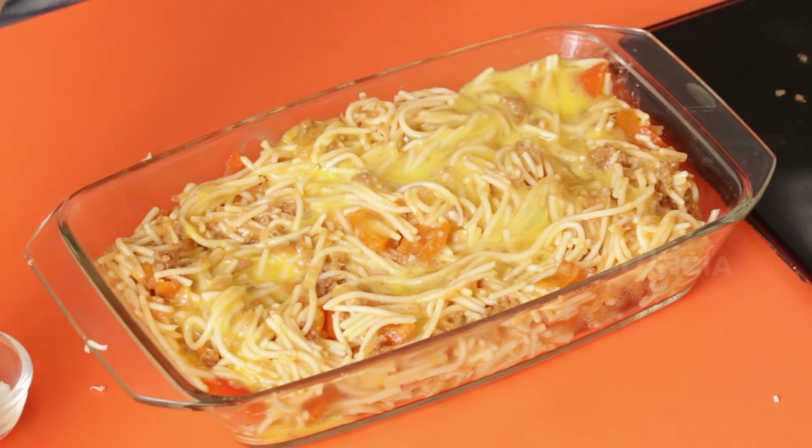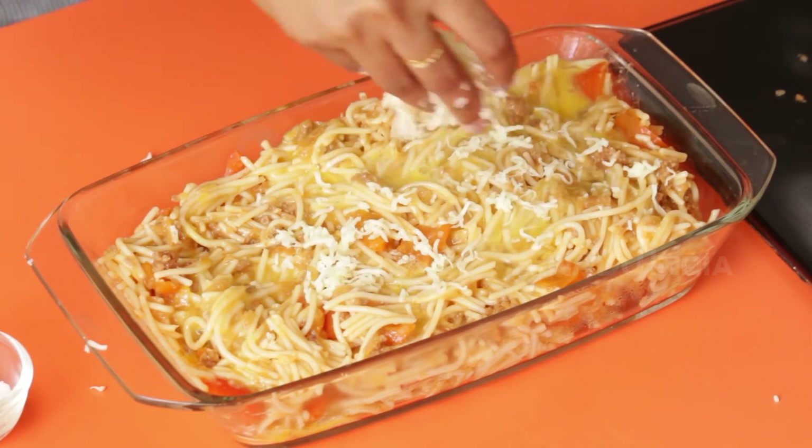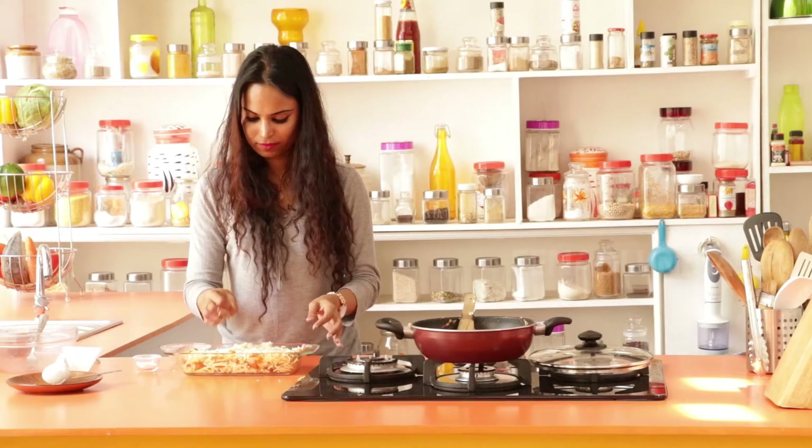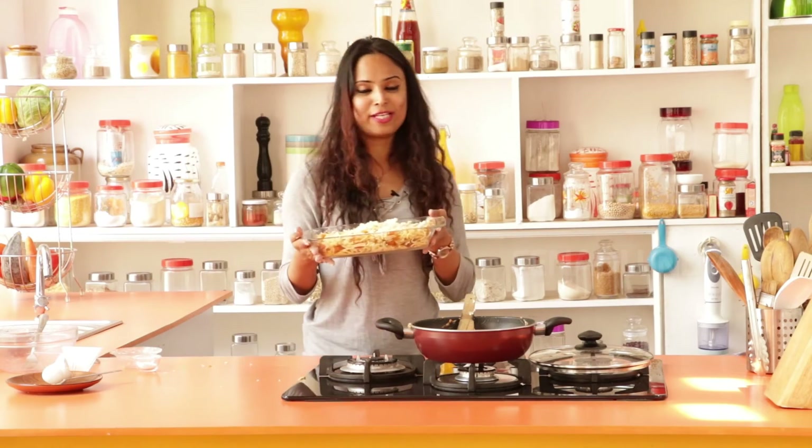Then you layer this with the rest of the cheese. Once done, this goes into the oven and you bake it for 20 minutes.